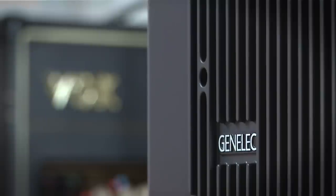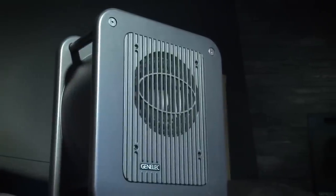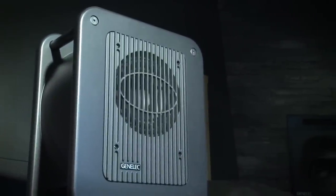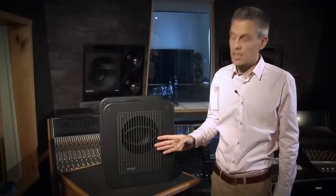The 7040 design is based on GenLEC patented laminar spiral enclosure technology, which enables accurate sound reproduction and precise monitoring of low-frequency content. This new model uses a 6.5-inch woofer and can produce 100 dB of sound pressure level using a powerful GenLEC design 50W Class-D amplifier.